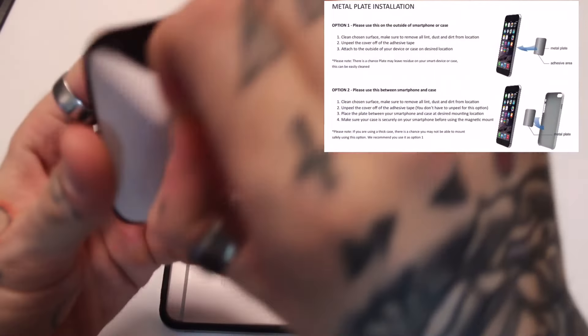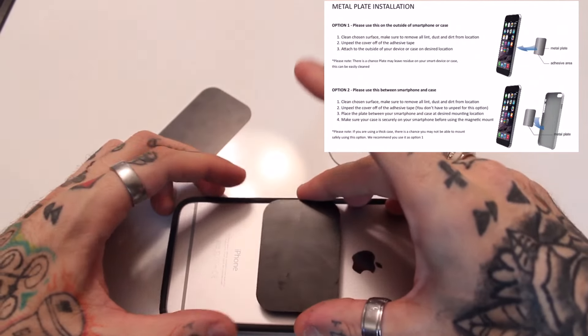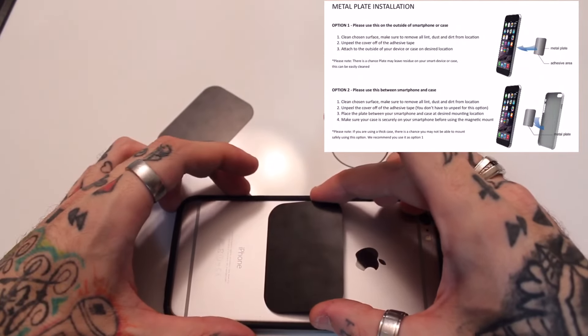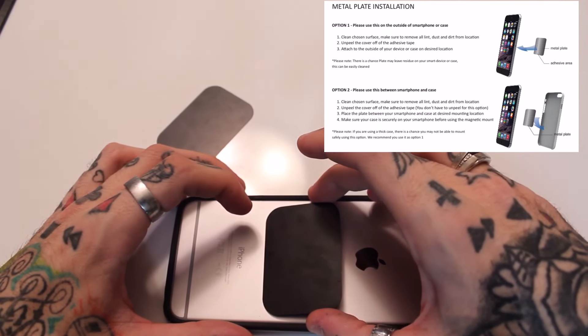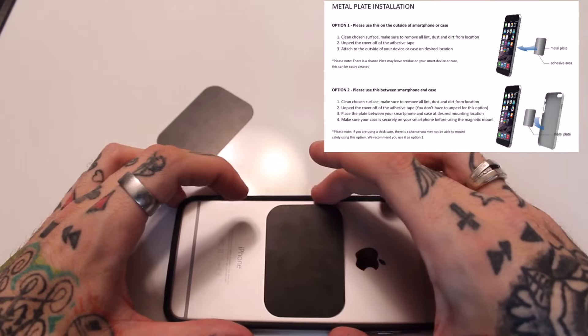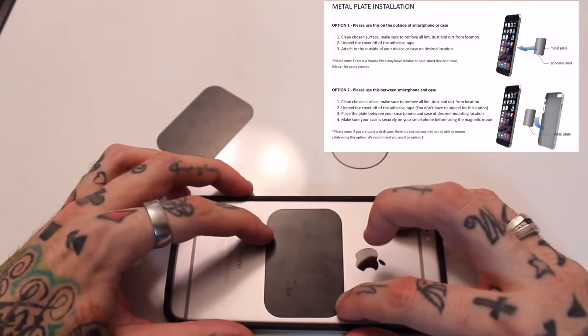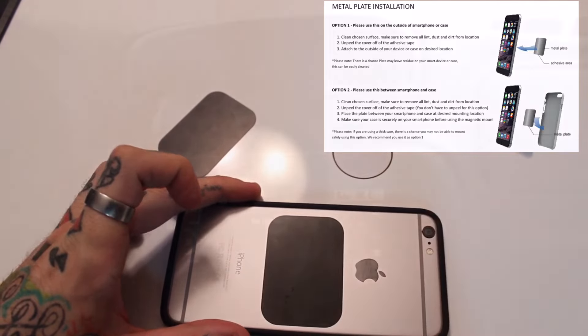Now that I've explained those, I'm going to go ahead and stick the plate to the back of the phone. I'll be very careful when I place it, as I don't want to have to take it back off — you do lose the integrity of the stickiness. Let me place this carefully. All right, that looks good. Let me press this on there and let's go see what it looks like in the car.